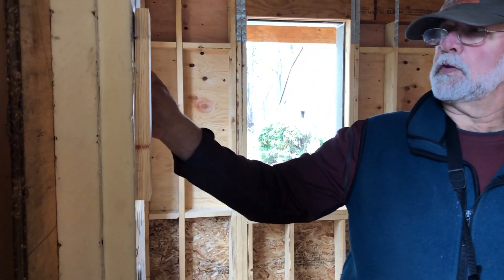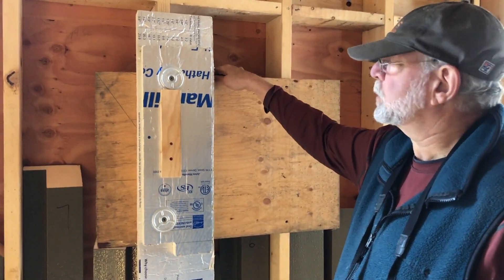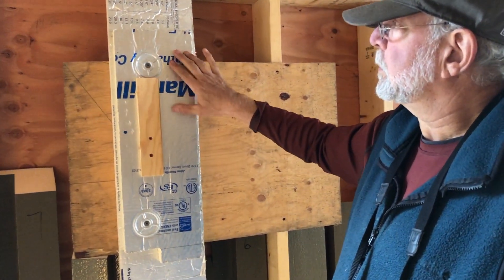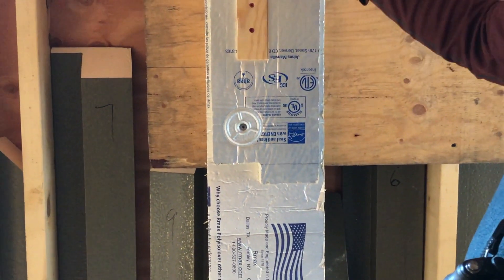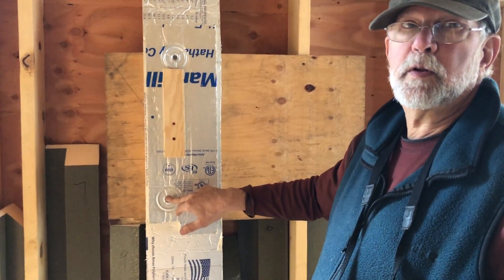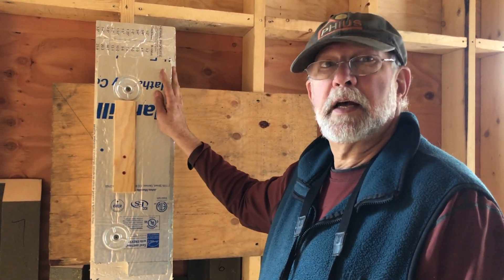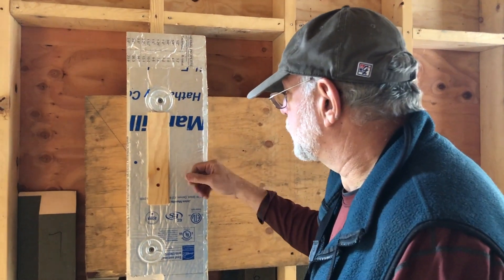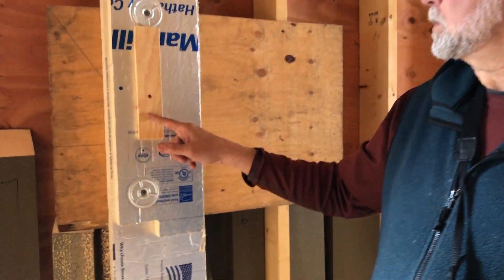The two-inch layer is tacked in place with a three-inch roofing nail — it probably should have been two-and-a-half-inch so we don't penetrate more than necessary. That's just three or four nails to hold it until we get the second layer on. The second layer uses a five-inch screw with a roofing washer — basically a roofing scenario for holding down insulation. We try to limit it to four to six screws per sheet to minimize point thermal bridges. The reason we have two layers is to stagger the seams — a pretty common approach with rigid insulation.